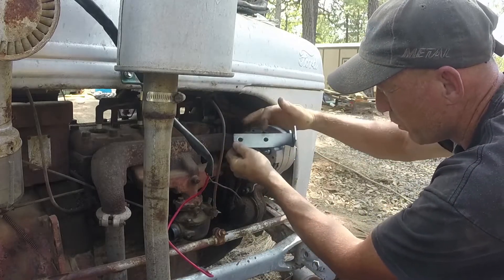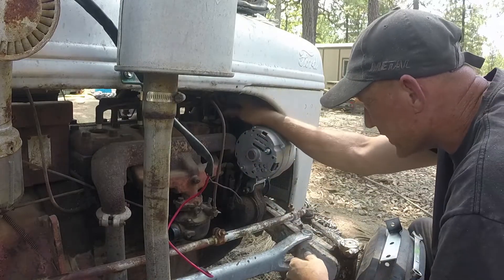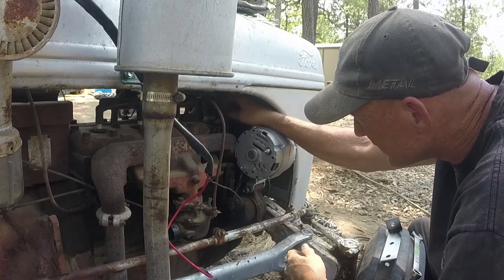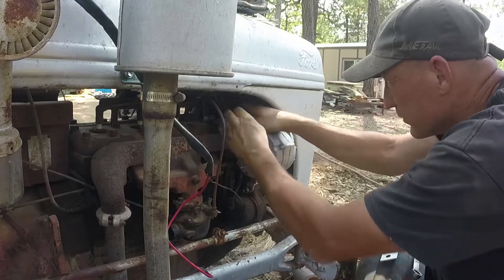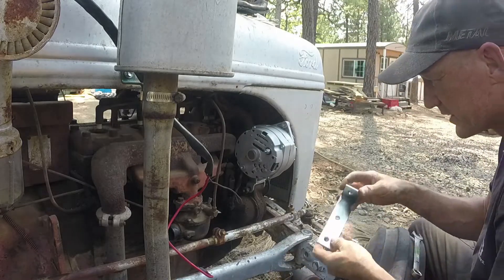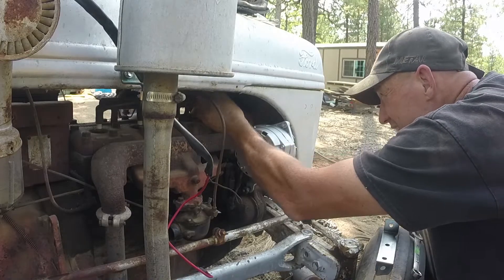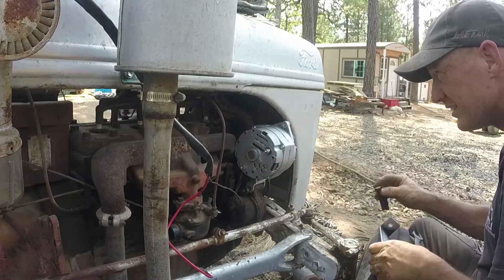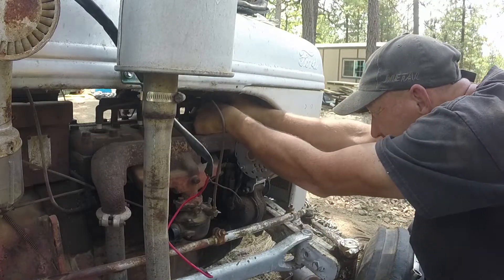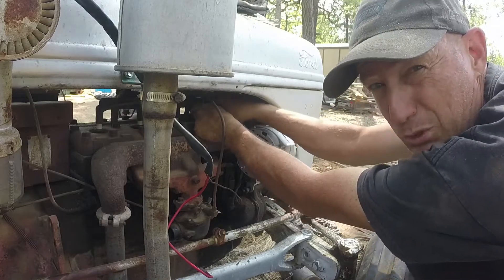So I've got antifreeze — as soon as I take these bolts out, that's antifreeze just bubbling out. I can't stop it, so I'm just going to replace them as fast as I can. It comes out of both bolt holes. I'm hoping that's not a bad sign — I hope that's supposed to happen.